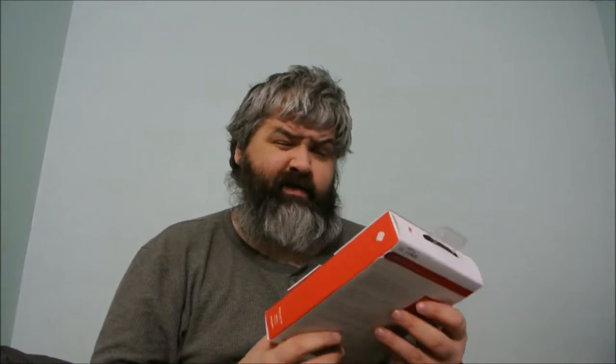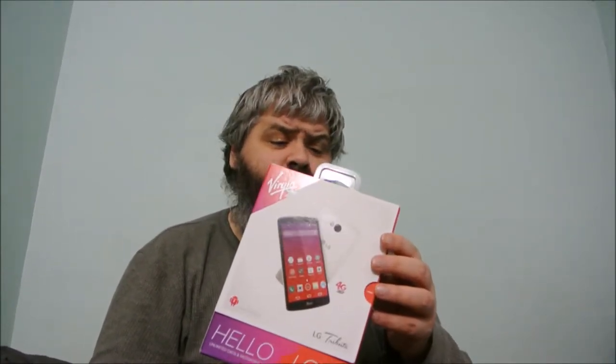It just doesn't do what I need it to anymore, so time for an upgrade. I chose the LG Tribute for now — I don't need anything that fancy. It has a 5 megapixel camera and a 1.2 gigahertz quad-core processor. The old one is only a single-core 800 megahertz, so it would be a huge upgrade. And this is a 3.2 inch screen versus a 4.5 inch screen.